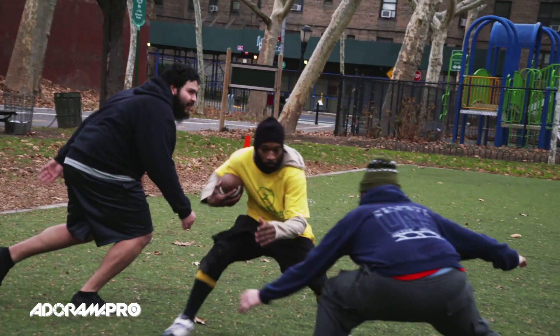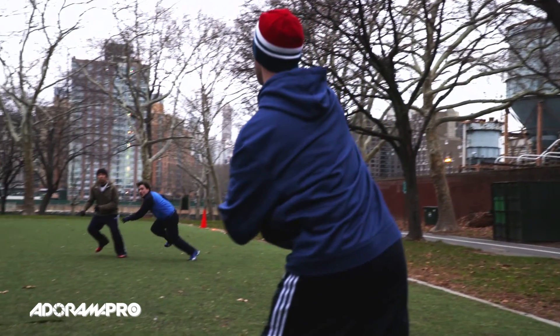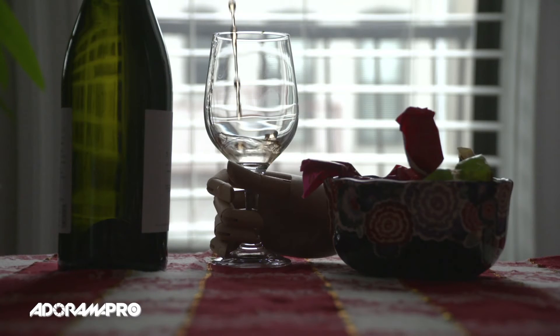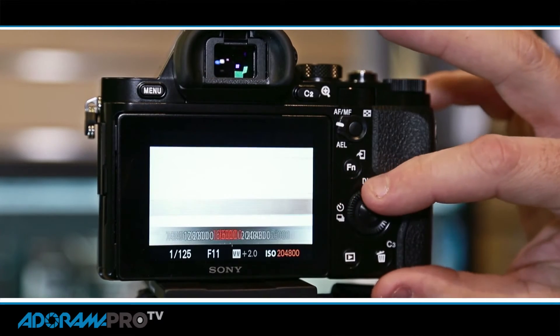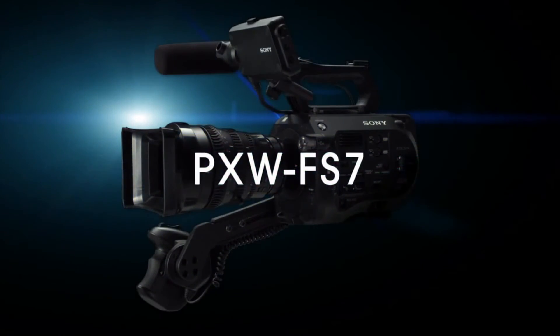Overall, we believe the FS7 will be very popular for a wide range of video production, especially documentary. The footage from the FS7 looks and feels incredibly similar to the Sony F5. The low-light capability is still limited, but if you have the mirrorless A7S as a second camera, there's no limit to what you can shoot. Thank you for watching, and let us know what you think about the new FS7.